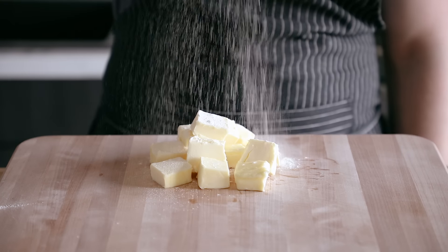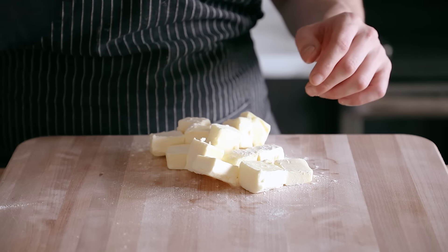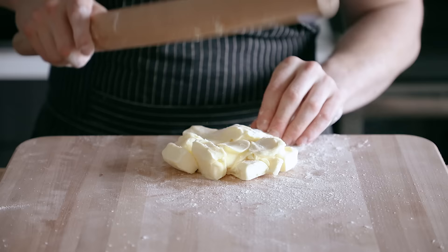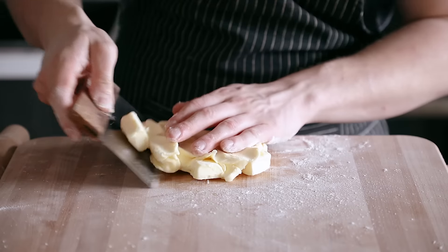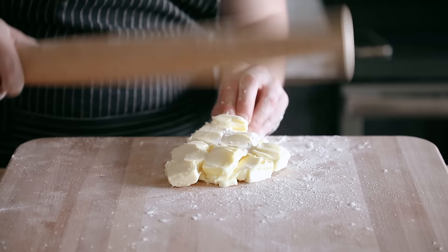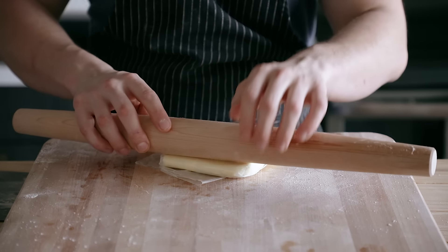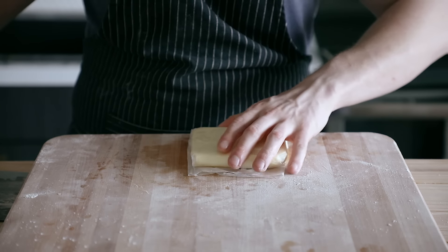Now's the perfect time to make our butter block. Take one cup plus two tablespoons or 227 grams of cold unsalted butter cut into cubes, sprinkle very lightly with flour to keep it from sticking, then gently beat it together using a rolling pin until it comes together to form a solid mass, folding it over itself occasionally using a spatula or bench scraper. Keep repeating until it folds together without the butter breaking — it should be more malleable. Then place it on wax paper and do the same thing, except this block is 4 by 4 inches or 10 by 10 centimeters.